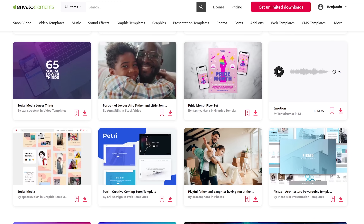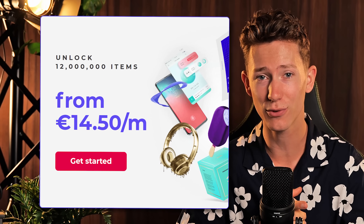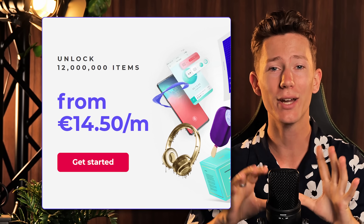Envato Elements has a bunch of different stuff as well — like photos, video, add-ons, presets, fonts, sound effects. And I personally use this stuff all the time. Whether or not you use AI technology, I feel like they go hand in hand pretty well. If you get an annual subscription for only $16 a month, you can have unlimited access to the whole thing. Unlimited! So make sure to use the link down below. And then for now, let's get back to the video.